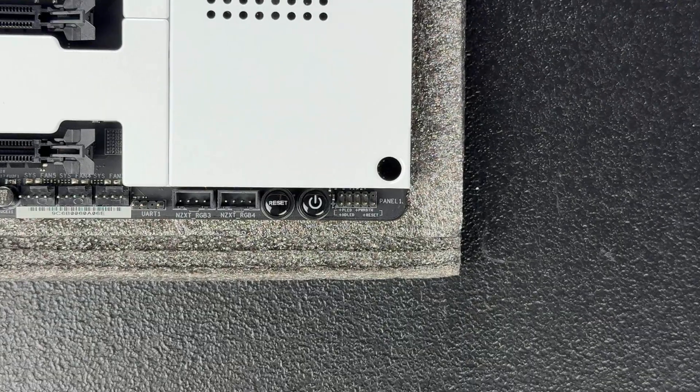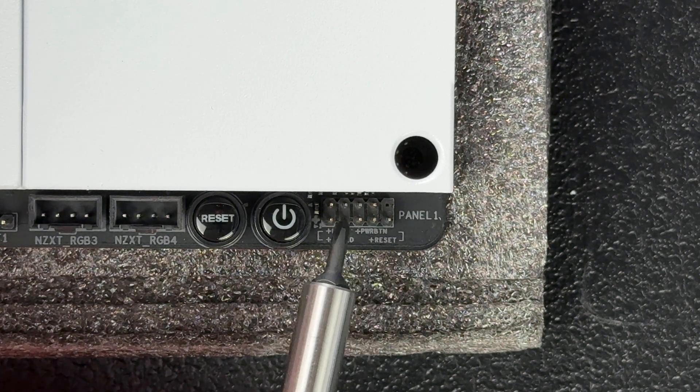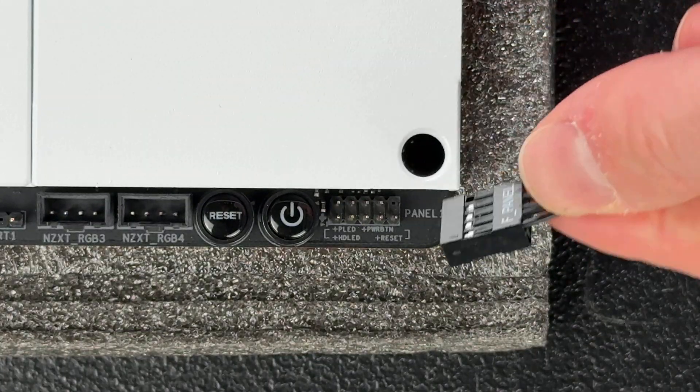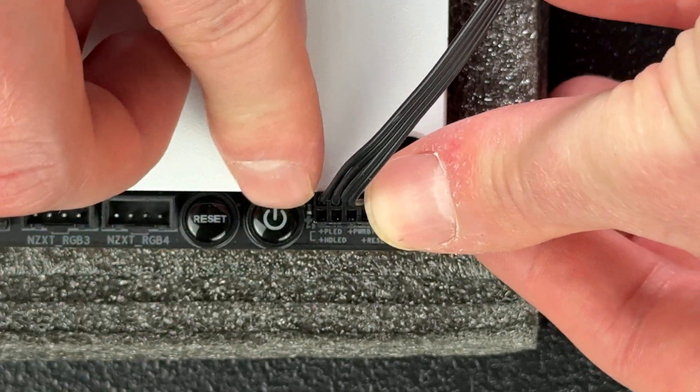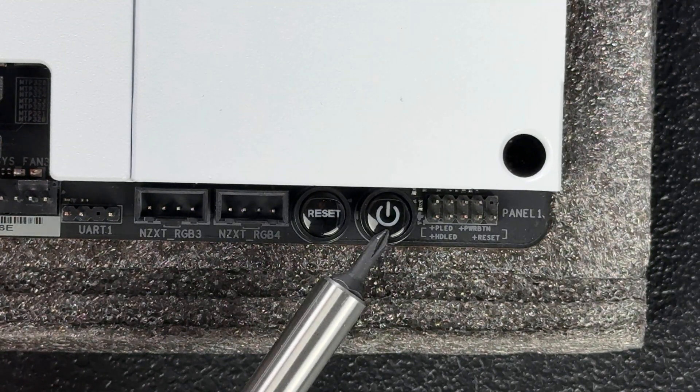Next up is probably the most confusing header — or the easiest one — depending on your PC case: the front panel header. This provides connectivity to your case's power and reset buttons, and also powers any power button LEDs or a hard drive activity light. Some cases come with a single unified plug that lines up and plugs right in; others have individual plugs for all front panel items. You have to follow the pinout diagram to make sure everything is plugged in correctly. Some boards also have a built-in power and reset button, which is great for bench builds — it lets you power on or reboot without jumping the front panel connector pins.